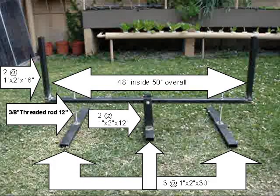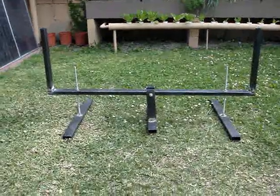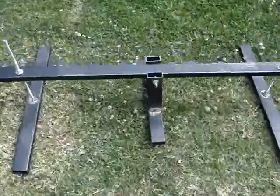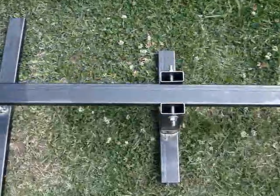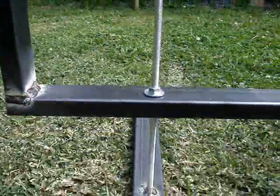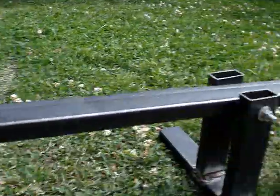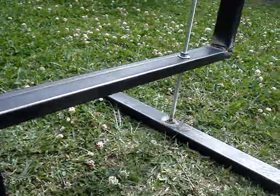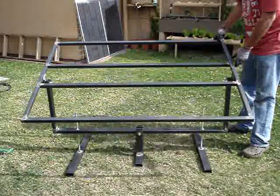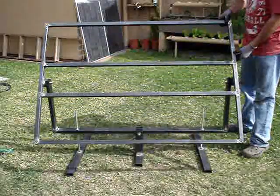The key to this whole system is the base. It uses threaded rods on each side and pivots in the middle. If you need to mount this to your roof — which most people will — you need to be able to adjust it up and down and side to side, and with these adjustable threaded rods you can do that.